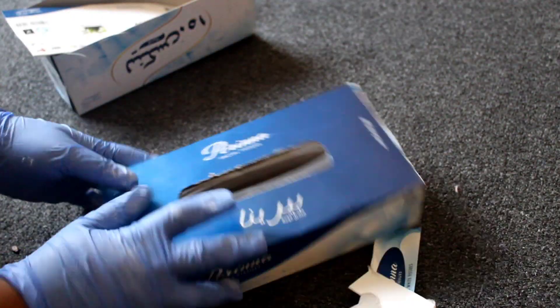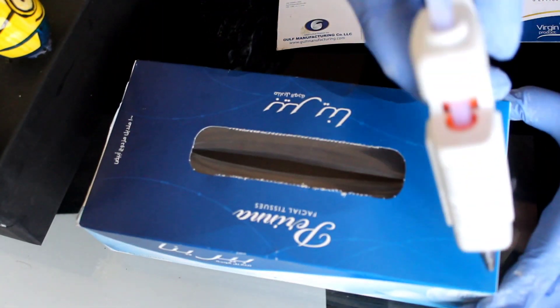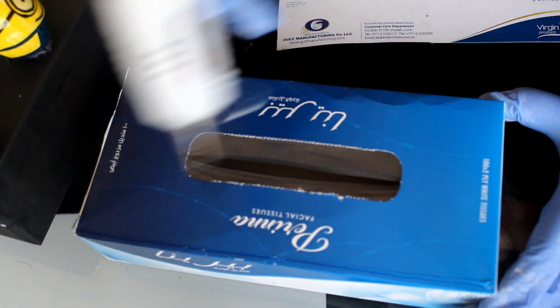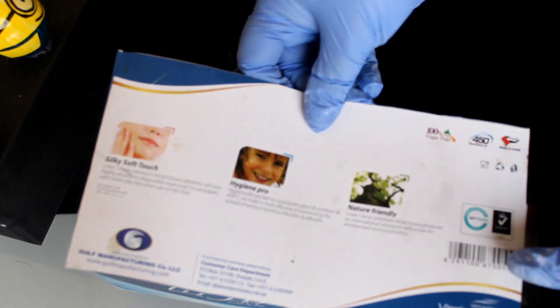I will show you how to use this tissue box. This is how we are putting the tissue box — it will be closed when we are putting the tissue on the other tissue. As soon as we put the tissue, we will stick it back.